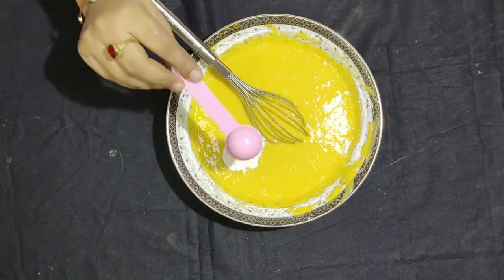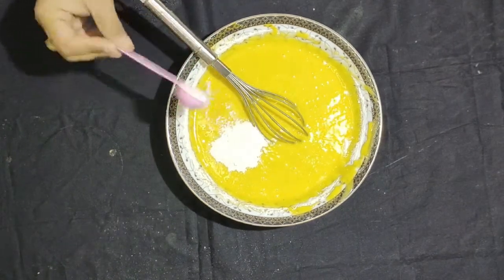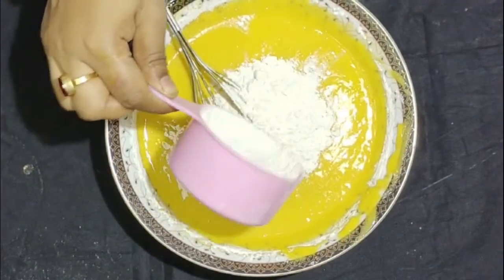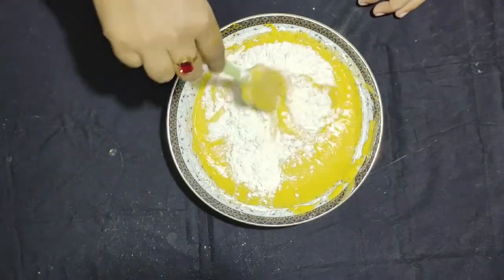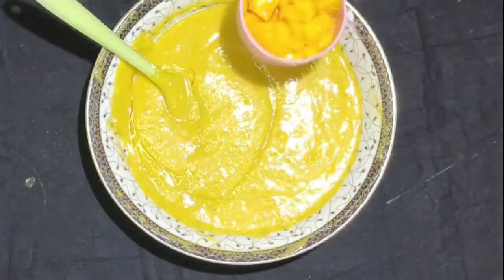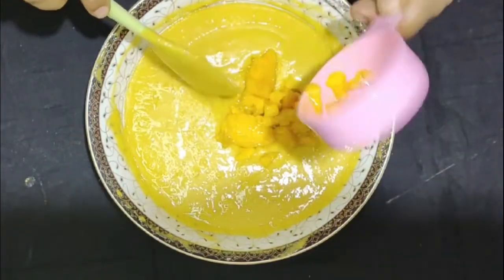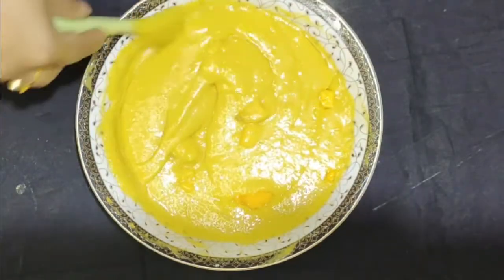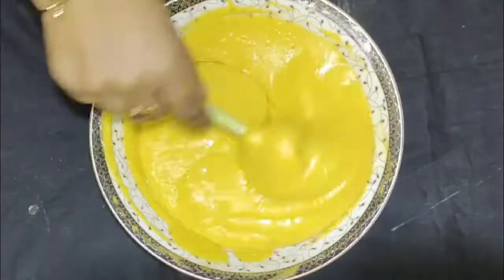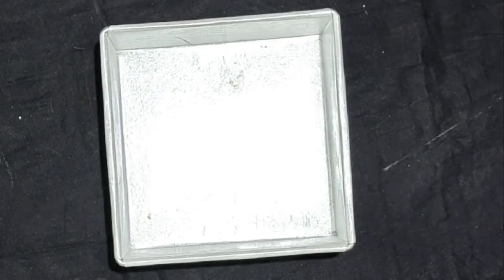I will mix the baking powder and mix it in. When I mix the baking powder, we get to have this mold. Then I will use a base layer and then we will brush it further.